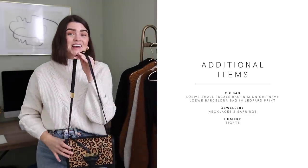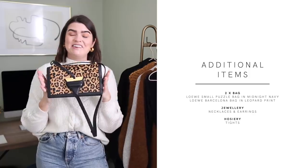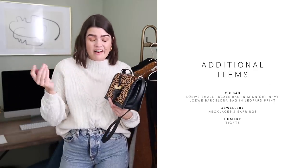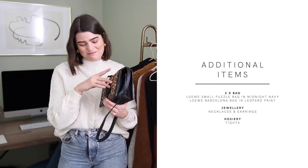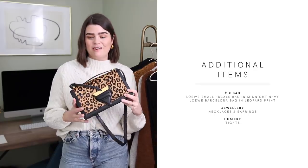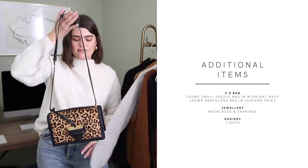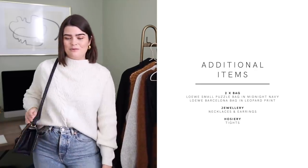And then this one is a newer purchase — also from Loewe. I picked it up from Vestiaire Collective, pre-loved, secondhand, and honestly in perfect condition. I picked it up as a little 30th birthday present to myself. It's the Barcelona bag, a limited edition print from a couple of years ago — it's leopard print and it's absolutely fabulous. For these more plain outfits, I feel like this is a nice way to add a bit of something something, and I just love it and want to wear it all the time.